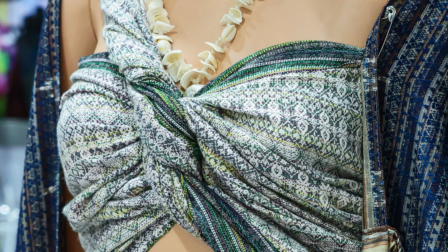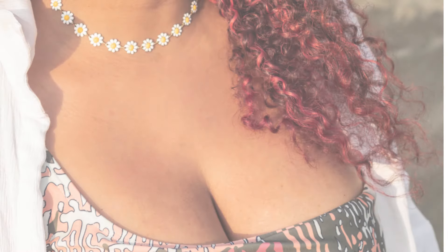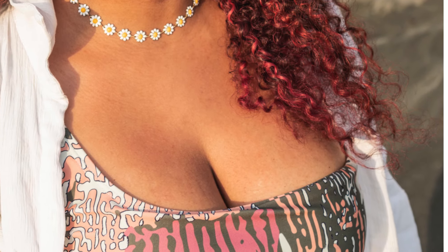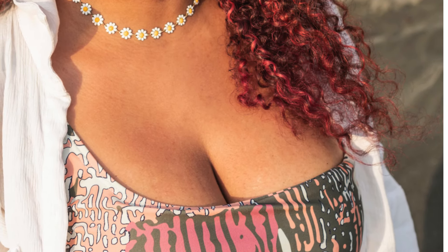Before you head out for the day or night, it's always a good idea to test your strapless bra at home. Put it on and move around — jump, bend, twist, and stretch to see if it stays in place and feels comfortable. This will give you a chance to make any necessary adjustments before you leave, ensuring that you won't have to deal with the discomfort of constantly adjusting your bra in public. Testing your bra beforehand is especially important if you're attending an event where you'll be active, such as dancing or walking around a lot.